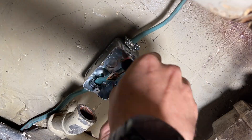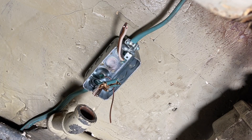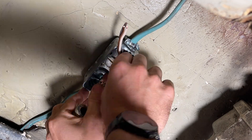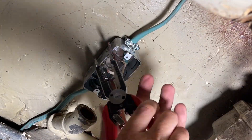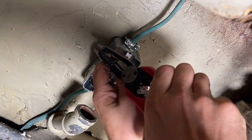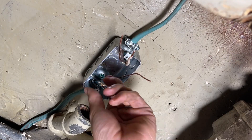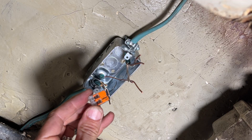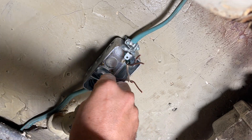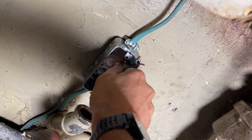Now I'm just going to clean up each of these pieces of Romex, taking off all the insulation and the paper inside, and having my hot, neutral, and ground all separated out. Then I'll be stripping off a half inch on the neutral and hot for the left and right hand sides, preparing for the Wago 221 lever nut, which I really prefer over wire nuts. And that will just tie together my neutral side here.